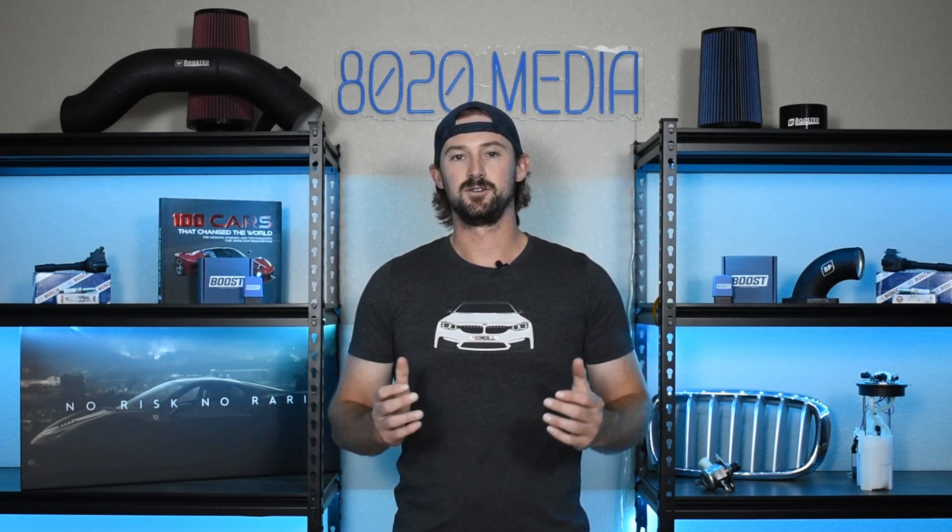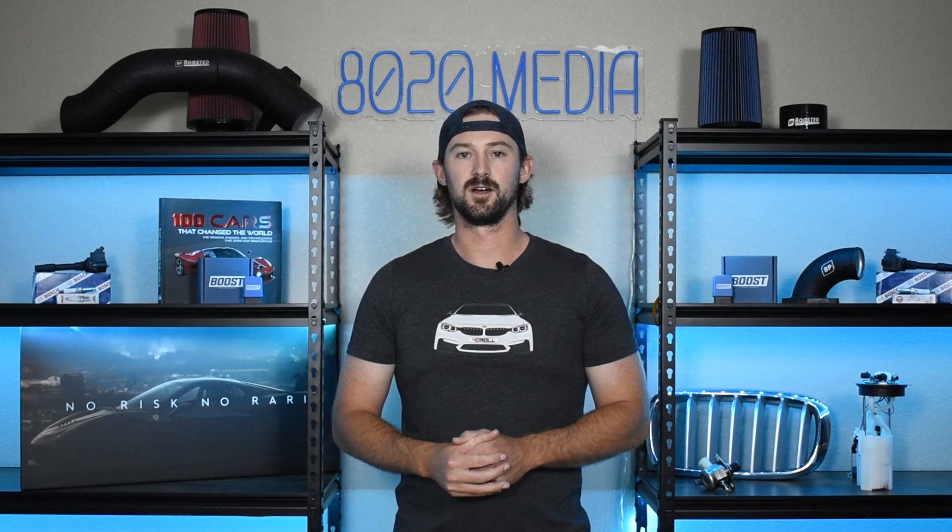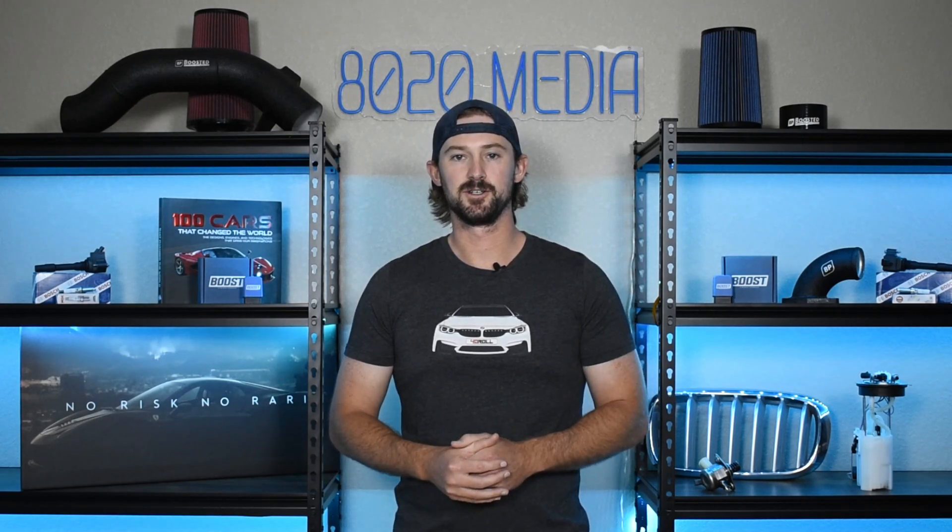If you appreciate this content, please click the like button, subscribe to our channel, and stay tuned for future videos covering the Stinger 2.0 and 3.3-liter engines.